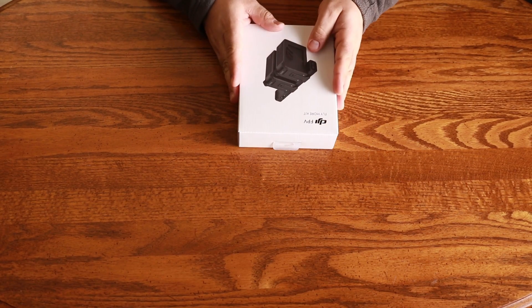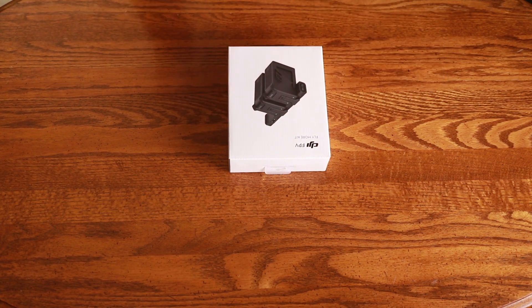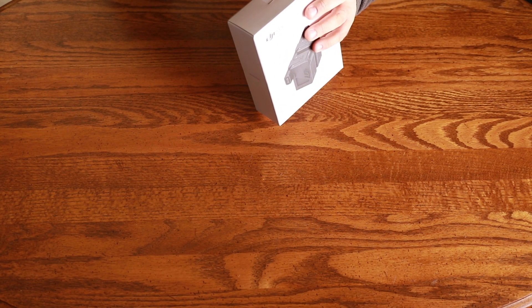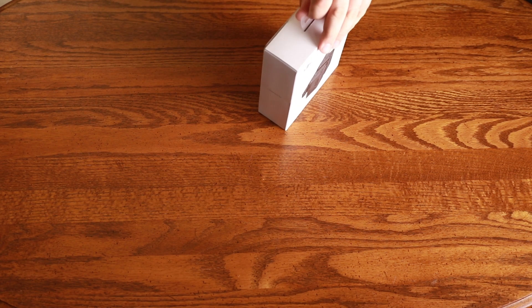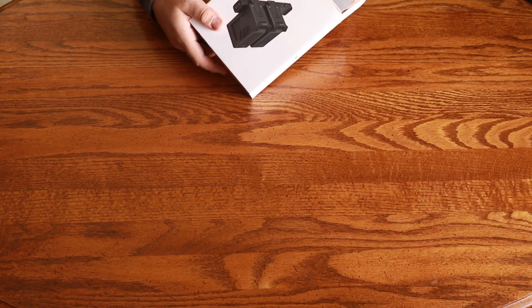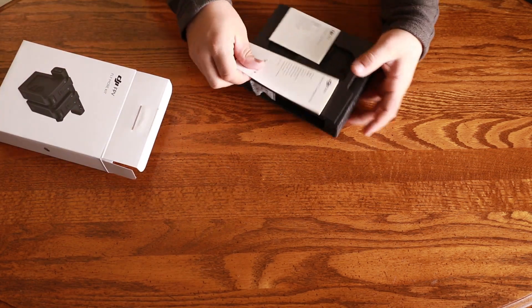First up we have the DJI FPV Fly More Kit, which is basically just a fast charger with two batteries included. I got this because I know from experience with drones that you always want more than one battery. With every drone I've ever bought I've always ended up getting the Fly More Kit, so I just bought it right off the bat with this.